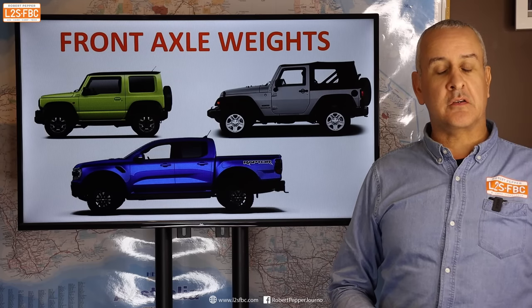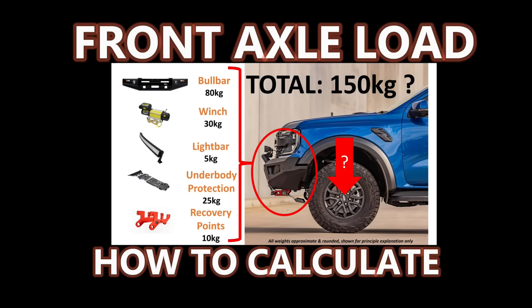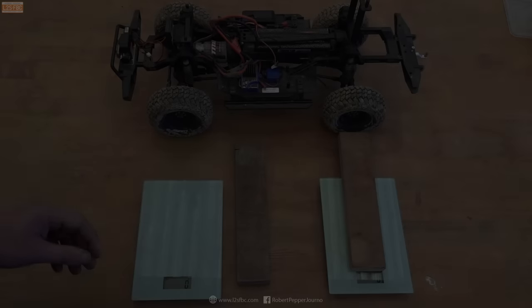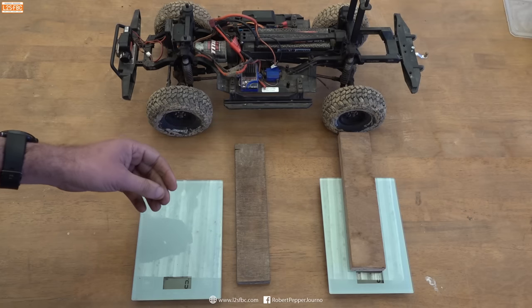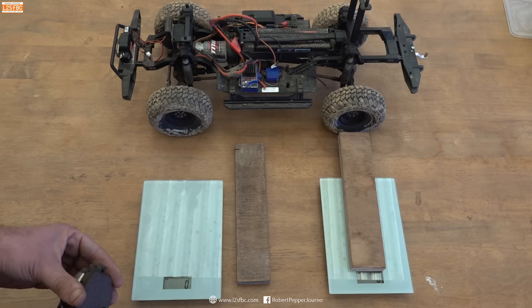In this video we're going to talk about front axle weights and how to calculate them. There's an important concept to understand about front axle weights and I'm going to use this four-wheel drive model to demonstrate it. The same concept applies to the rear axle but we're talking about front axle weights here.